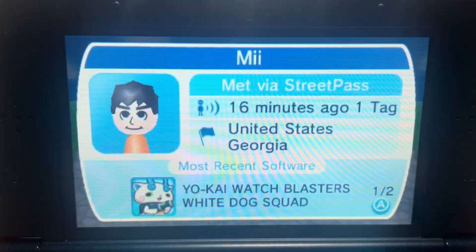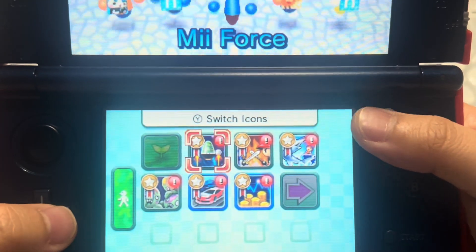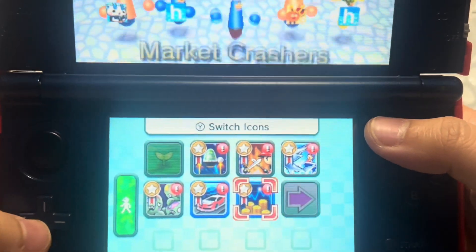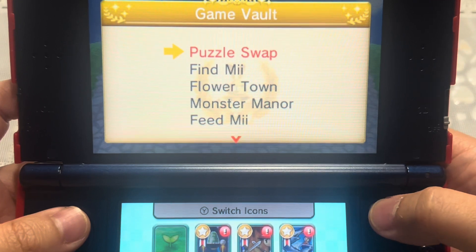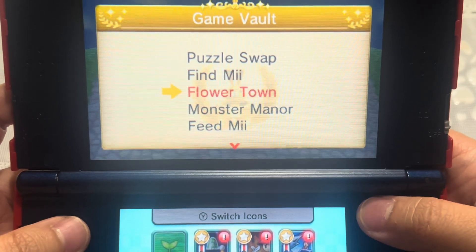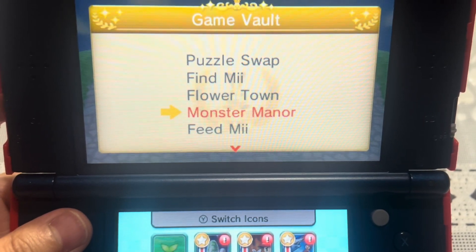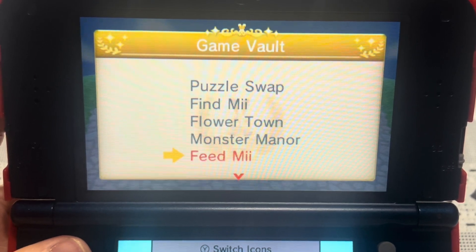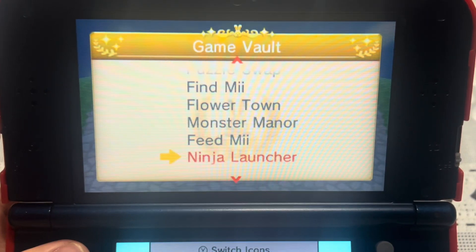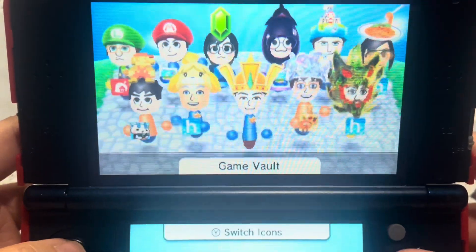Alex has 5 StreetPass tags and Rollout Me has 26. The Mii Plaza games I'm currently playing are: Mii Force, Warriors Way, Ultimate Angler, Market Crashers, Slot Car Rivals, and Battleground Mii. The rest are in the game vault — games like Flower Town, Monster Manor, Feed Mii, Ninja Launcher, and Mii Trek, which I've fully completed, so I put them in the vault.